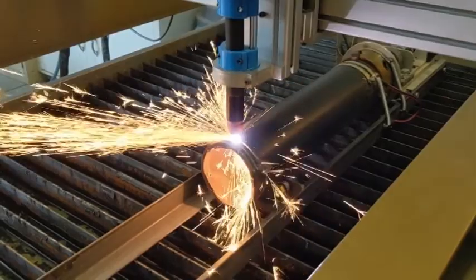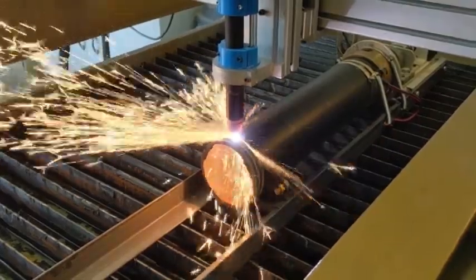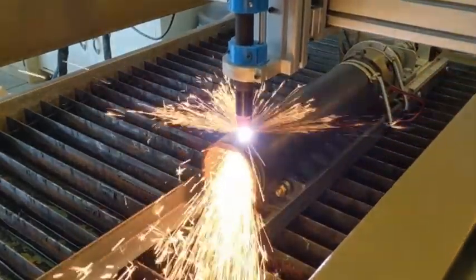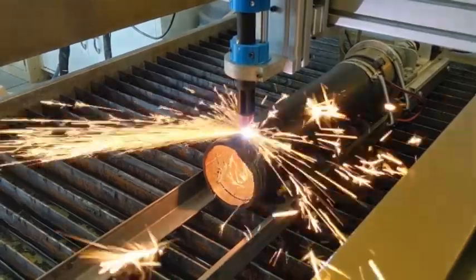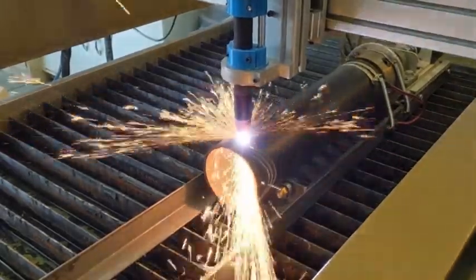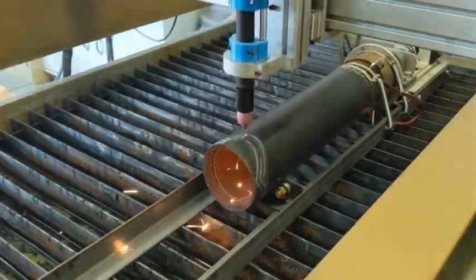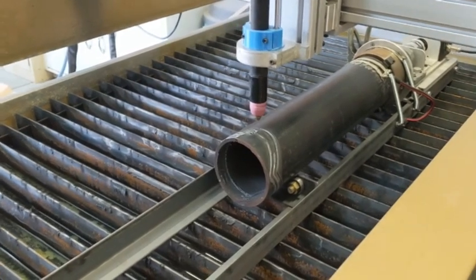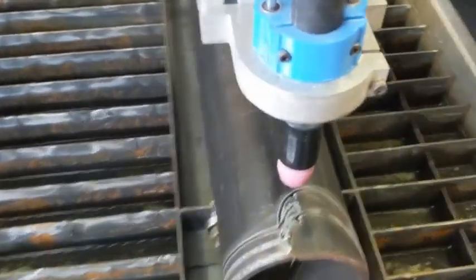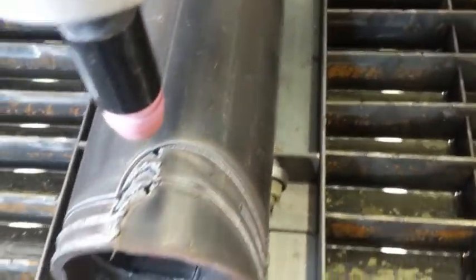Alright, I think that one might have worked. It didn't fully cut through, but it's pretty darn close to working. Let's see if we can pull that away with a bit of pliers.